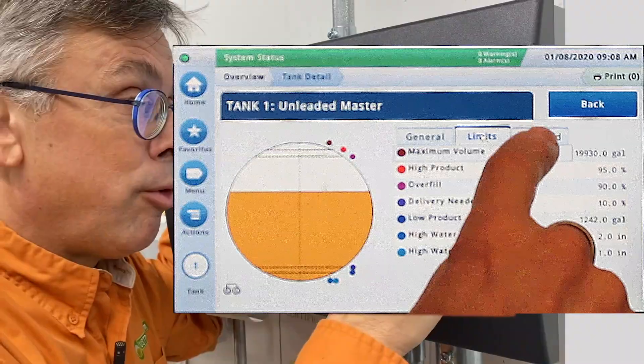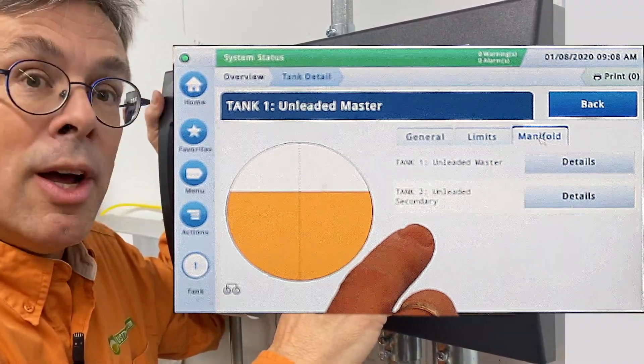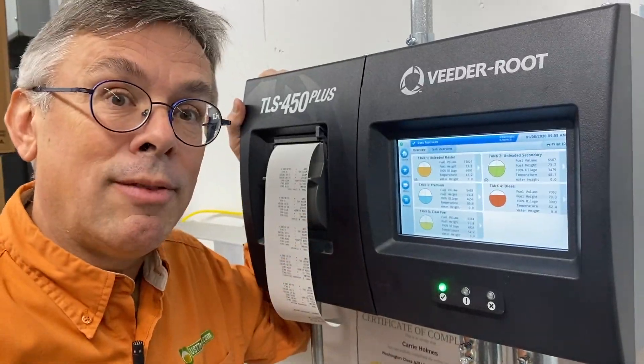And if the tanks are manifolded, a manifold tab will appear. You can tell tanks one and two are manifolded together. Great information. This has been Ben Thomas with UST Training. This has been a Tank Savvy Minute.